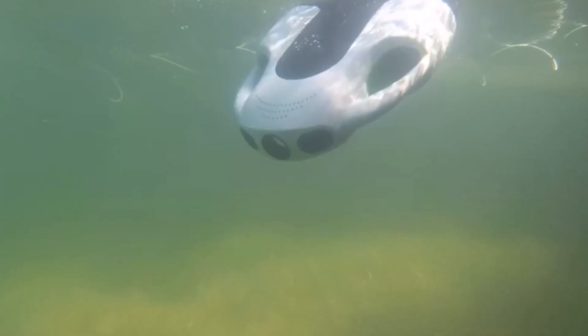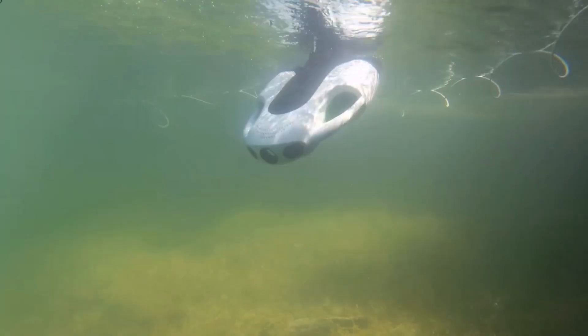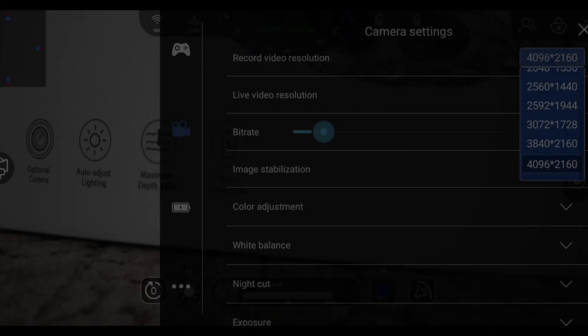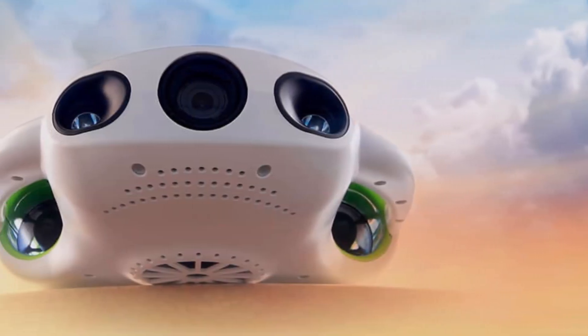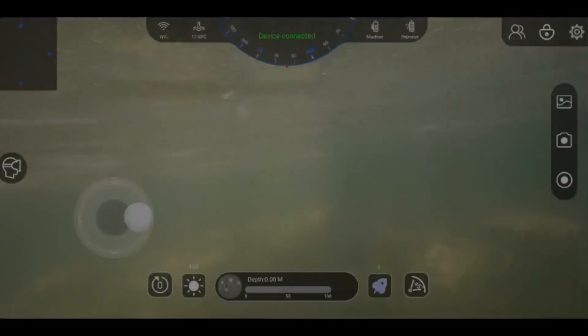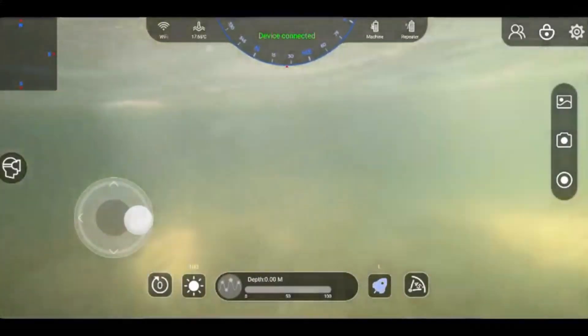So, which underwater drone or ROV will reign supreme in 2024? After careful consideration, the Chasing Innovation Gladius Mini takes the crown. Its compact design, impressive image quality, and user-friendly features make it the ideal choice for both beginners and experienced explorers. Happy Diving!